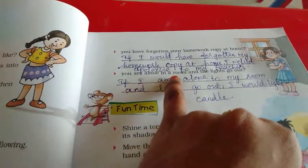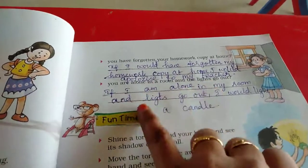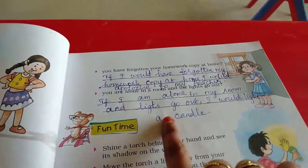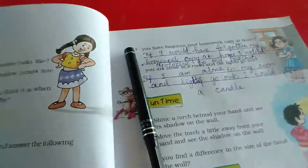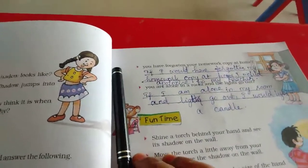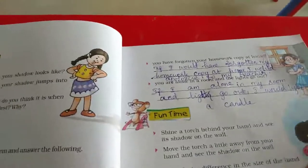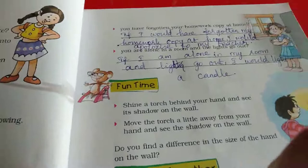You are alone in your room and the lights go out. If I am alone in my room and the lights go out, I would light a candle. We should not get fear — we should be brave. If we are afraid, we will shout very loud.